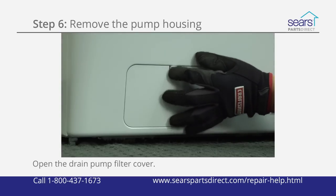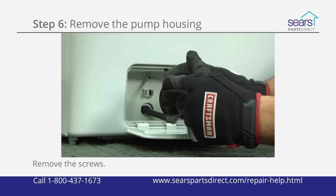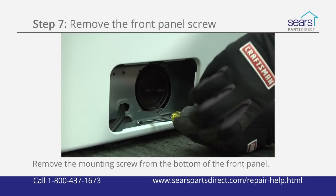Open the drain pump filter cover at the bottom of the washer front panel. Remove the screws that secure the plastic pump housing to the frame of the washer and remove the plastic pump housing. Use a Phillips screwdriver to remove the mounting screw from the bottom of the front panel.